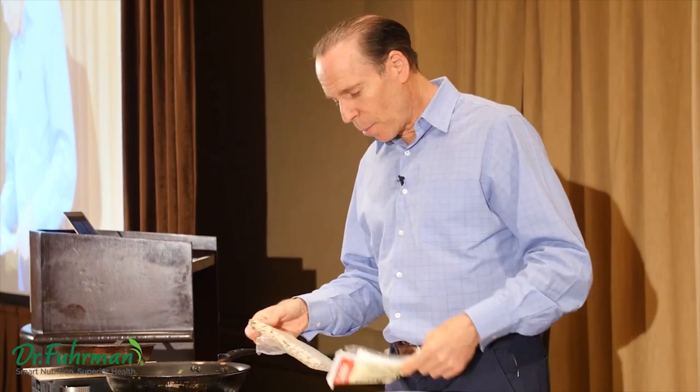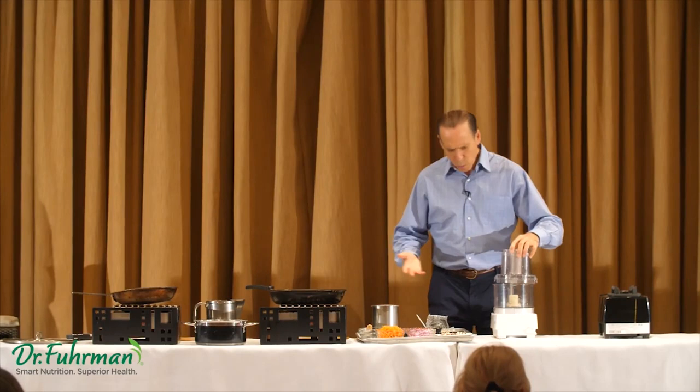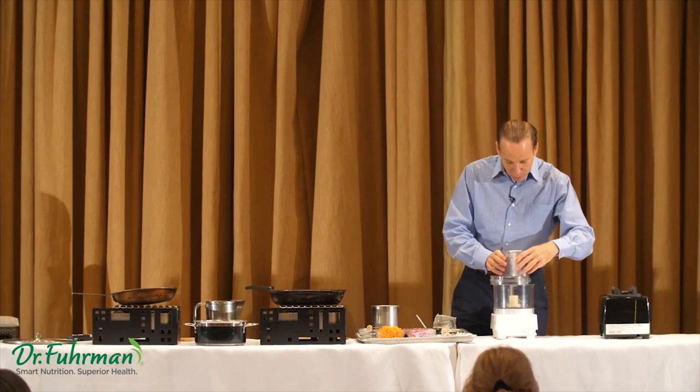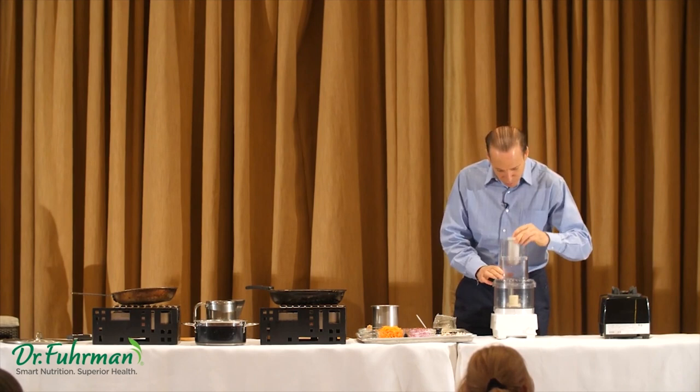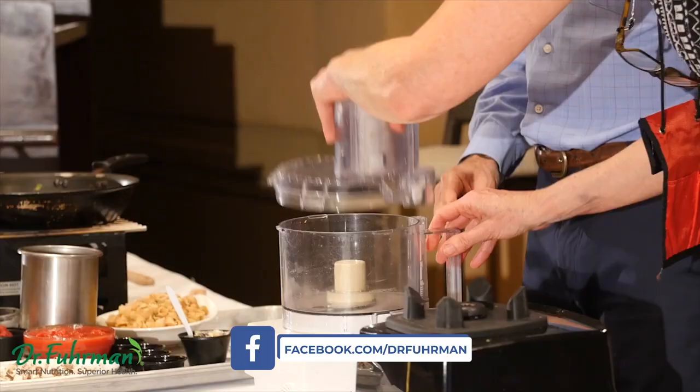Here's the tempeh. We're going to open it up, take a piece, and just pulse it. We could chop it with a knife on a wooden board, or use a shredder — there are a million different ways to do it. Here they have the S blade in the food processor, so we can just pulse it a little bit.